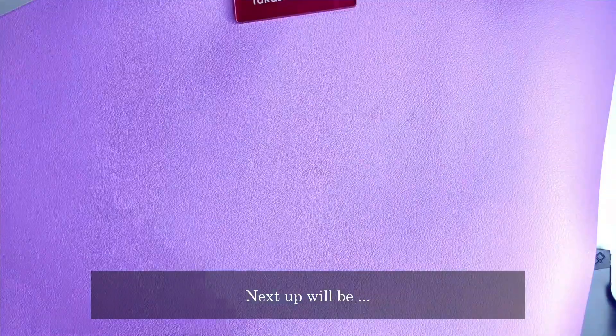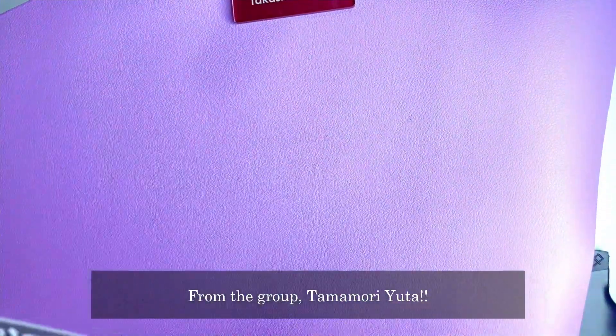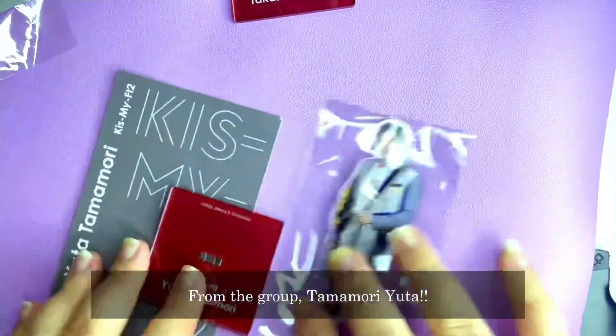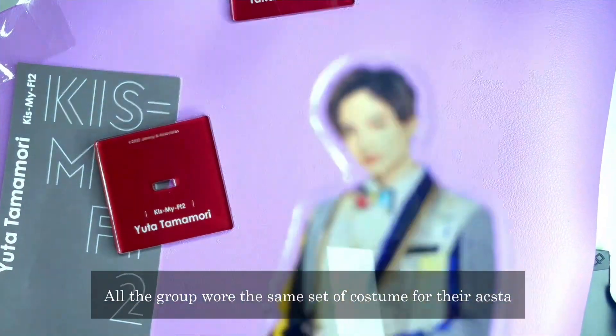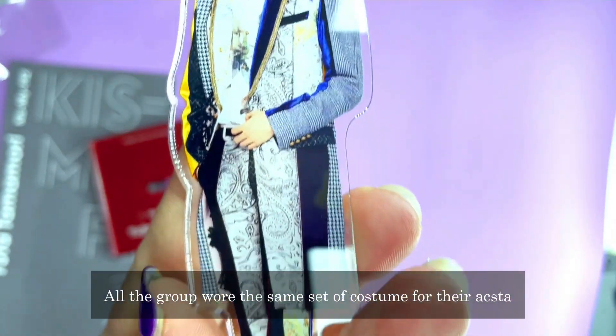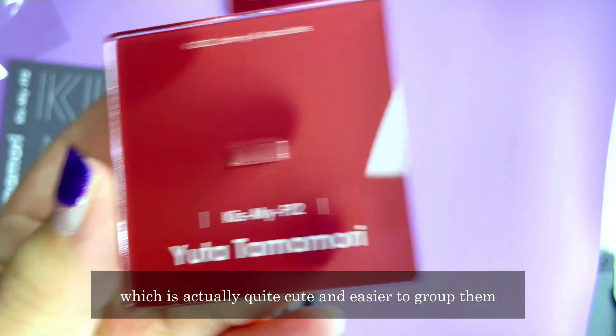Next up, in the same group, is Tamamori Yuta. All the group wore the same set during their acrylic stand shoot, of course. I think that's a really cute approach and makes it easier to display them all together.